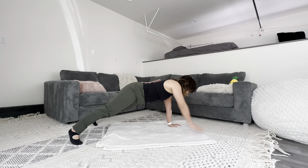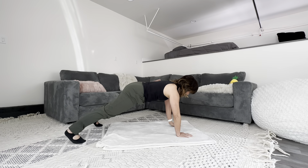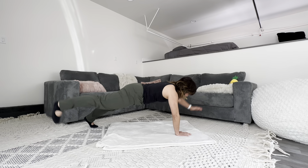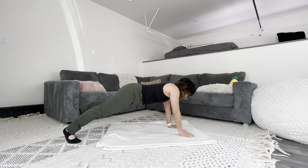Spread your legs apart and lift one arm and the opposite leg. This is not an easy exercise. Here we go for ten counts.